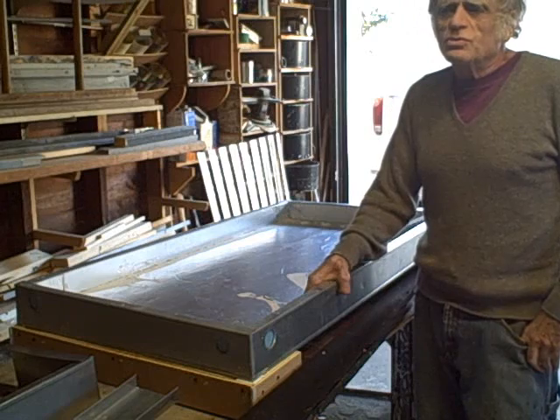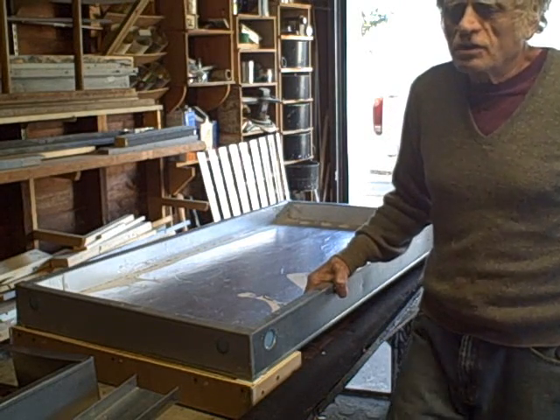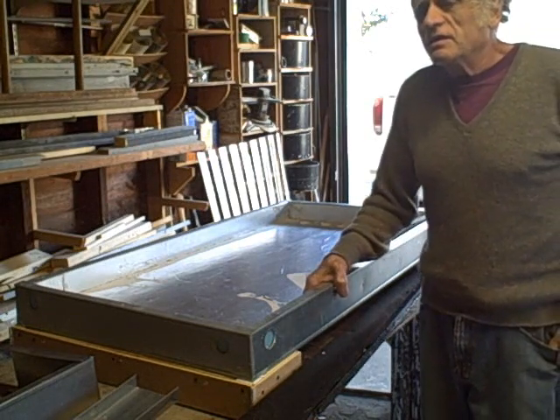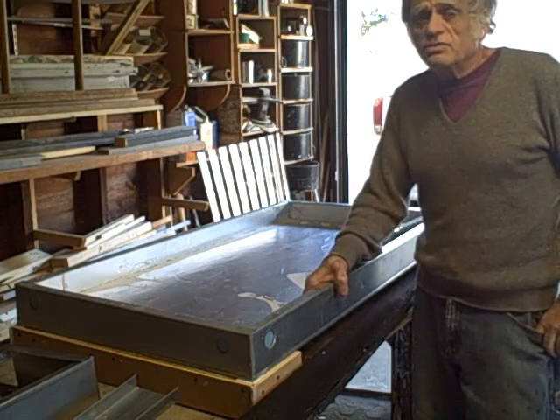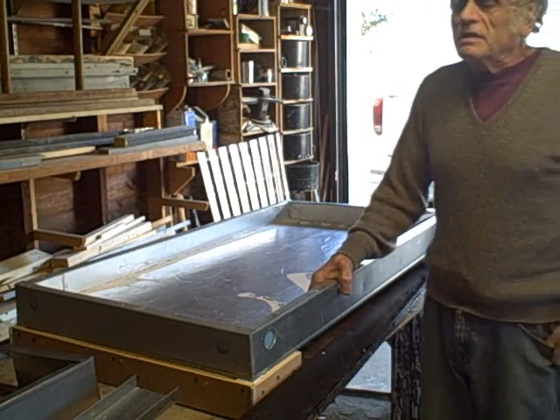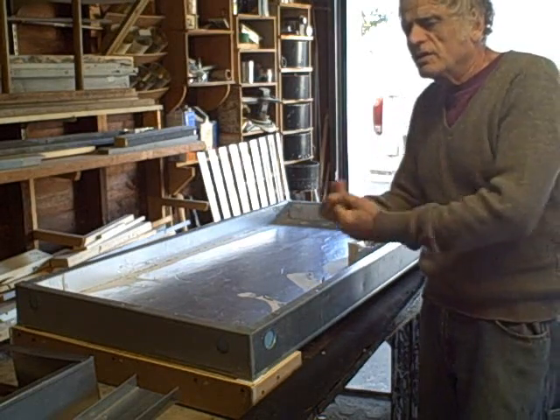Some people use pop cans. They've also used aluminum soffits, aluminum screens, and also nylon screens. There are a number of ways that you can change light into heat and then bring it into your living floors.